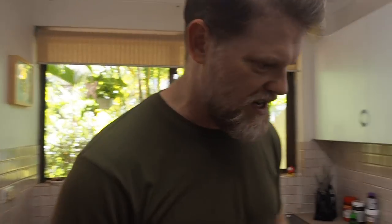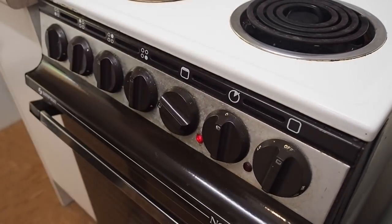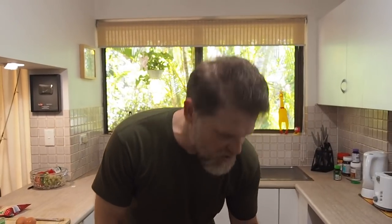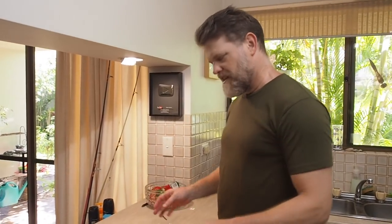First thing we need to do is preheat the oven. We're going to use the grill or broil setting, so turn that to high. Depending on how big your pita bread is will depend on how big a tray you need. If you haven't got a pizza tray or have small pita bread like me, you'll need a big sheet of aluminum foil. I'm using a pizza tray today, so I'll chuck that in and start warming it up.